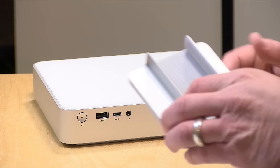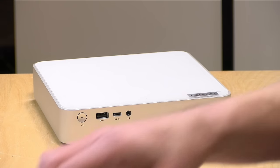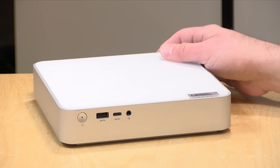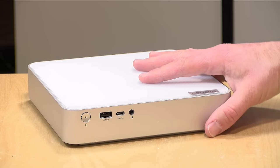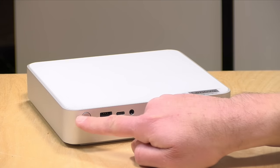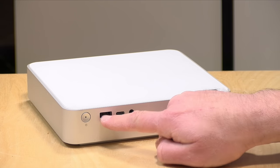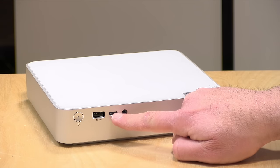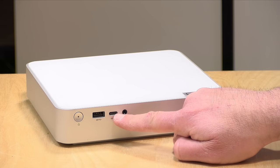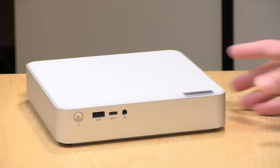This also comes with a stand so you can stand it up vertically if you wish, but I have mine here horizontal. There is no VESA mount in the box — I'm not sure if this is mountable, unfortunately. On the front you've got your power button, a USB 3 port with a USB-A connector, a USB Type-C port running at USB 3 speed (not Thunderbolt), and a headphone/microphone jack.